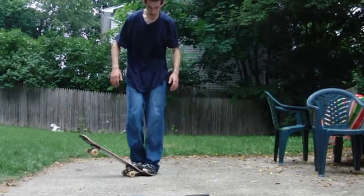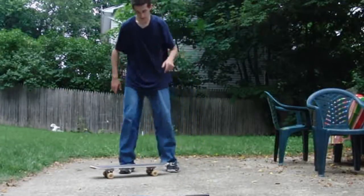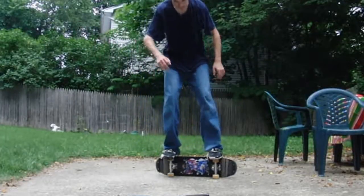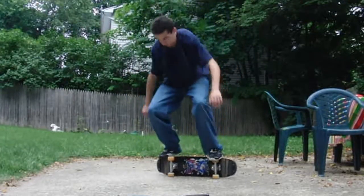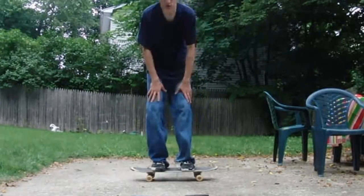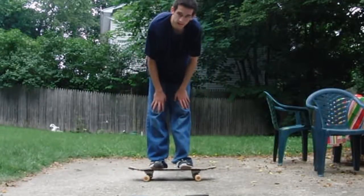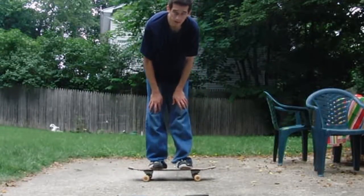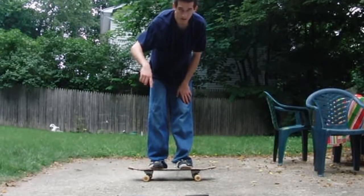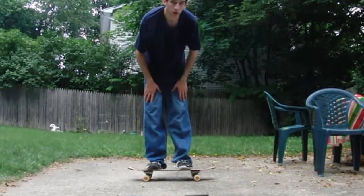So once you start getting pretty good at exiting out of this trick, what you can do is do quarter flips into a rail stand, and maybe make it a combo. Just do whatever you want. That pretty much wraps up my trick tip — I hope you got something out of it. If you have any problems or questions, leave me a comment and I'll try to get back to you. Good luck.